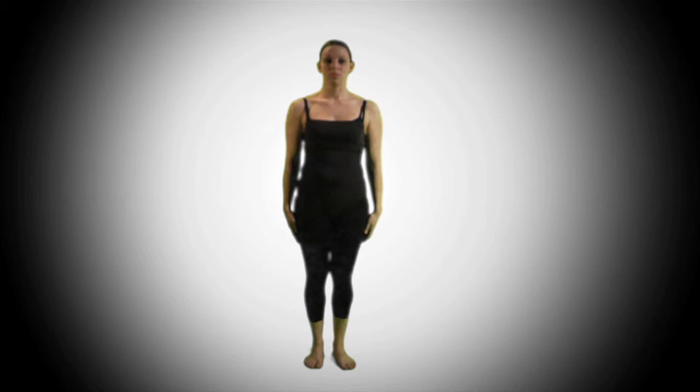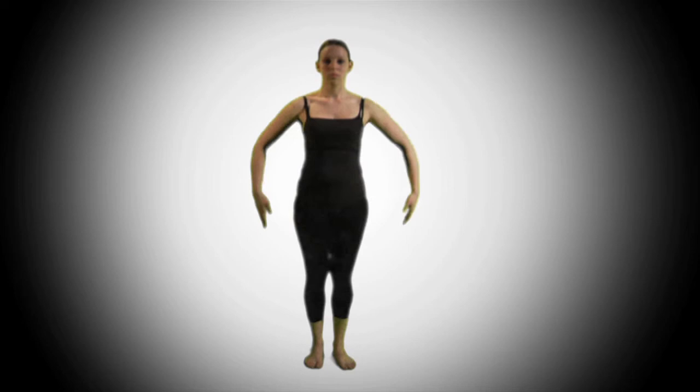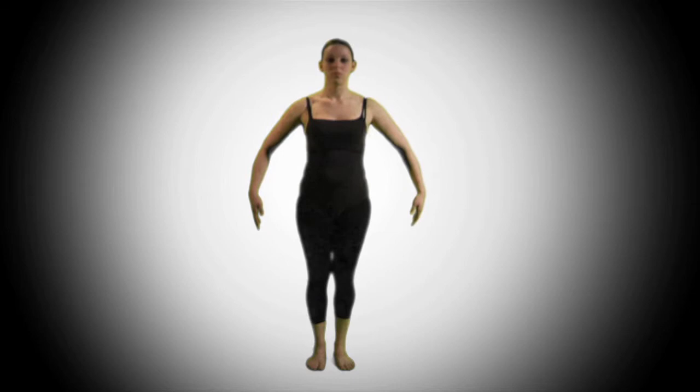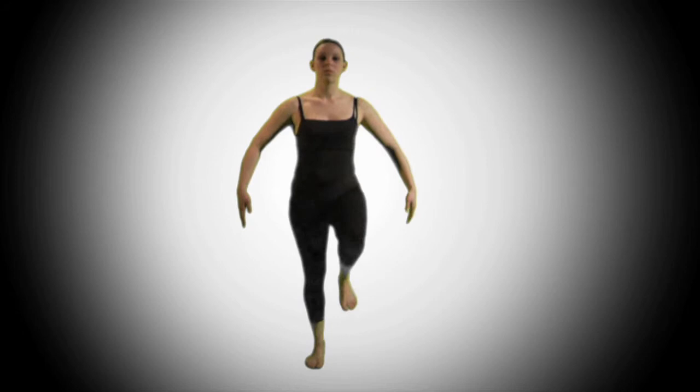Now for movement two, we will be continuously marching — keep that in mind. Our arms will be out to our sides like this. We'll be marching one, two, holding one, two. Then on three, four, we cross them in front of ourselves and back out — three, four. Marching one, two, three, four, all together.